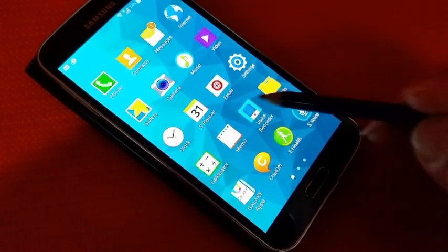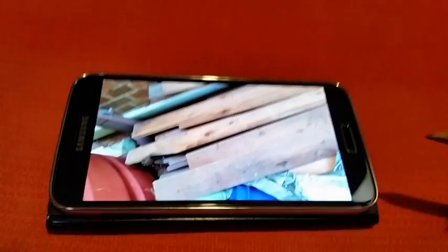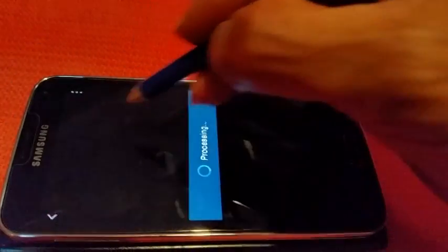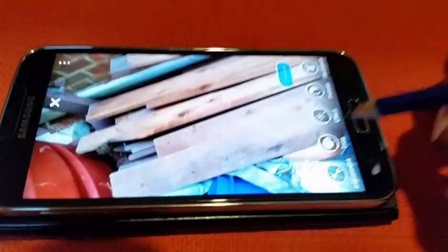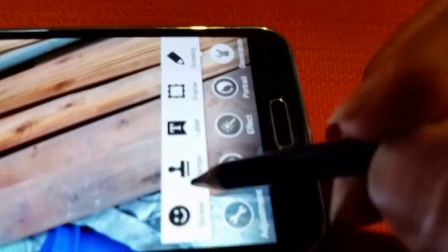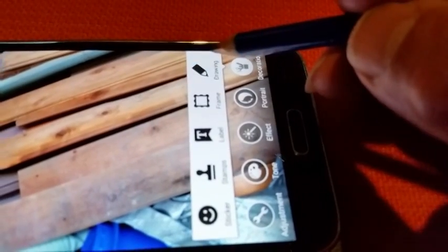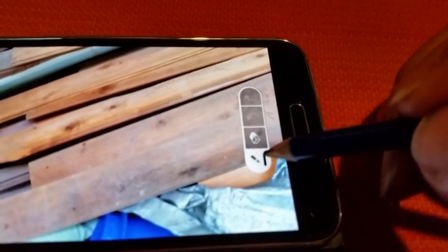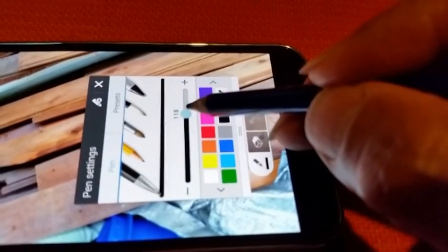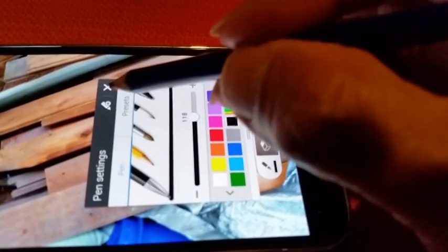Now choose a photo from your gallery, then choose this icon. Then the decoration icon at the bottom. Then choose the drawing pen. Here you can choose the thickness of the pen, the colors, or the different brushes.